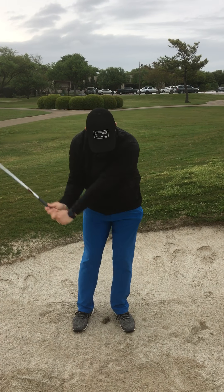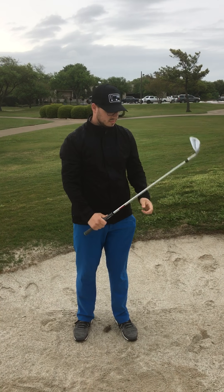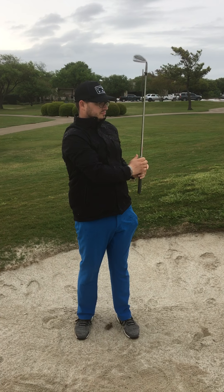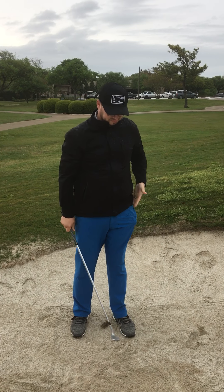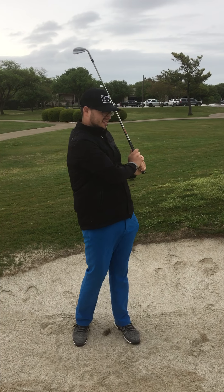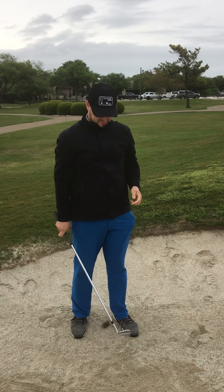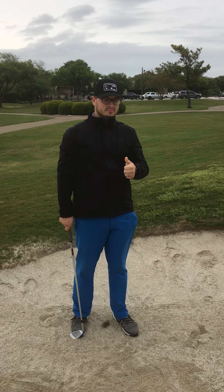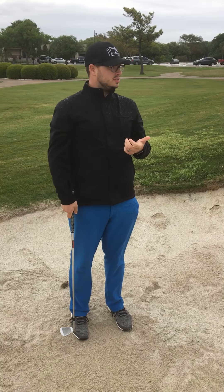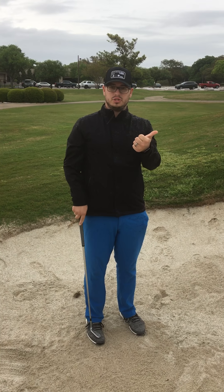Good afternoon Ridgewood members. I'm Jimmy Cunningham and Alex Johnson is right here. On this rainy day we are trying to give you some tips on how to hit a better bunker shot. There are some misconceptions out there, and we apologize if it's a little windy, but Alex is going to demonstrate the proper technique to get your golf ball out of the bunker and somewhat close.